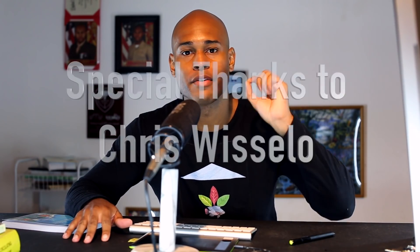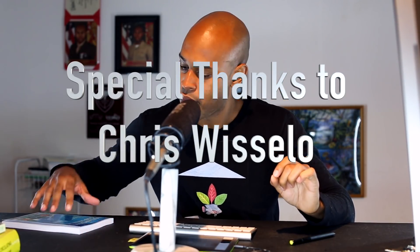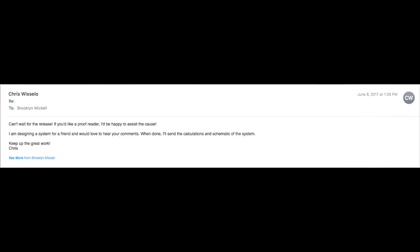This is something I'm super proud of. I want to give a special thanks to a gentleman by the name of Chris Wysello from Costa Rica. He messaged me and we had a conversation through email. When I told him I was in the process of writing a book, he offered his services to help proofread it and provide feedback.